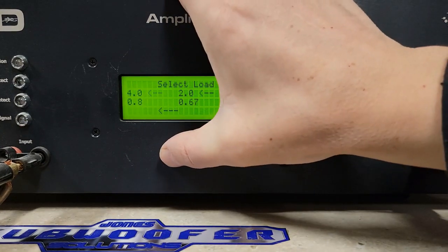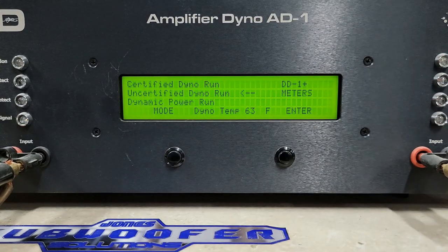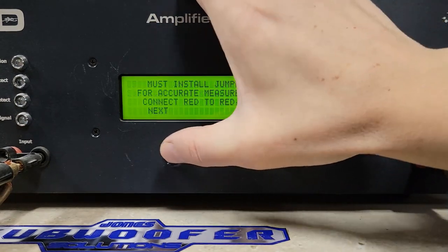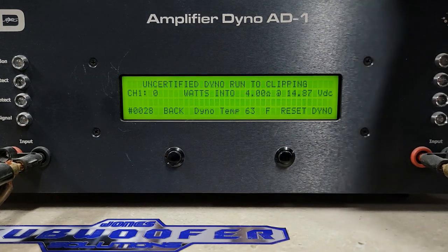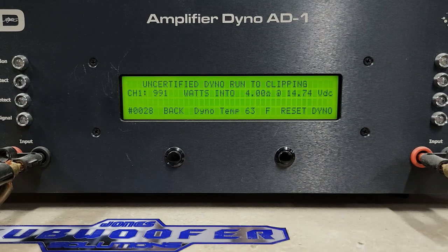Now we'll go out of certified and into uncertified. Uncertified is the exact same test, just the dyno will keep reading even if distortion is present. Starting with 4 ohm uncertified — rated 625 watts at 4 ohms. Let it clip a little bit there, we got 991 watts into 4 ohms, dropped to 14.7 volts.